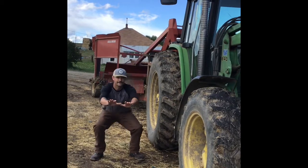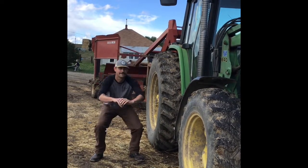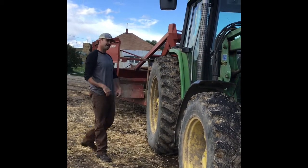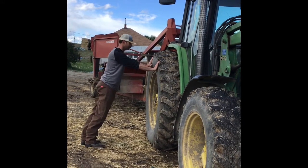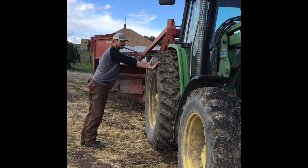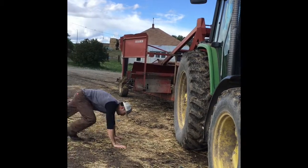Of course, do some air squats. Next, you can do some modified push-ups — it can be anywhere you want.